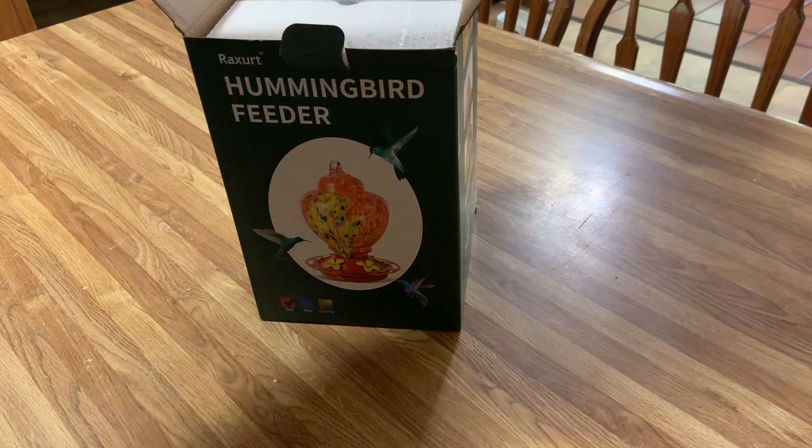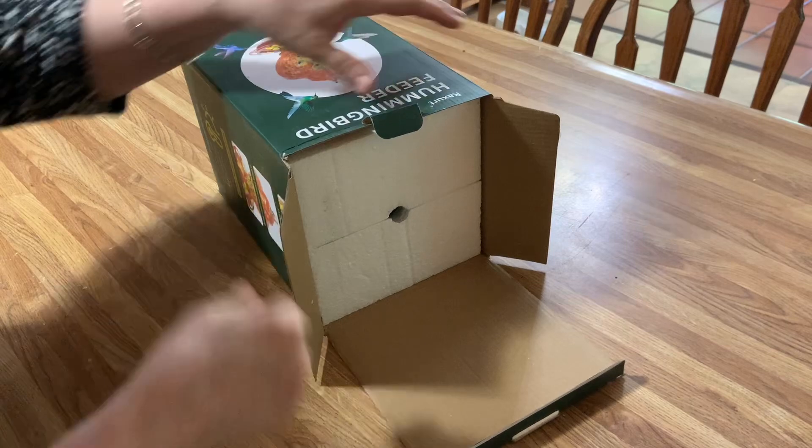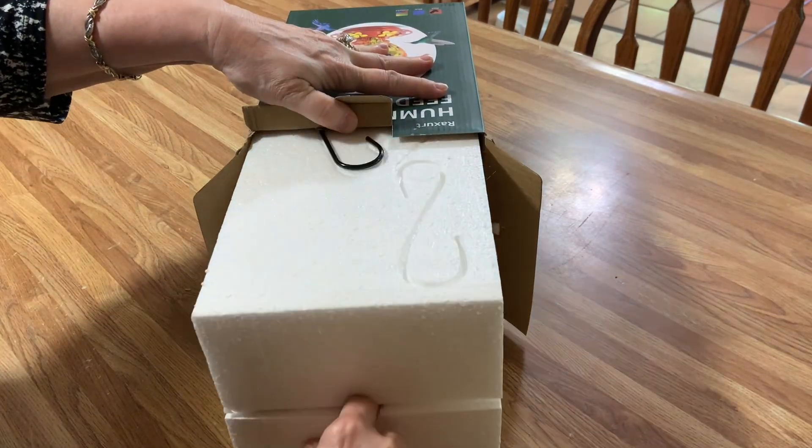Now let's see what's in the box. The way I open boxes that have fragile things is I turn it backwards like this, and then I pull. So I know nothing's going to get broken.